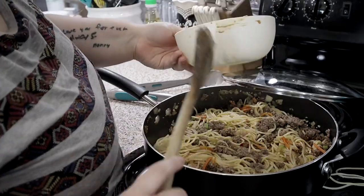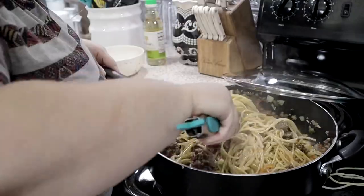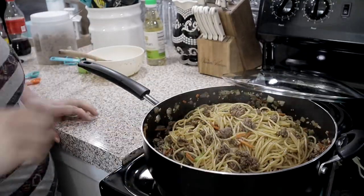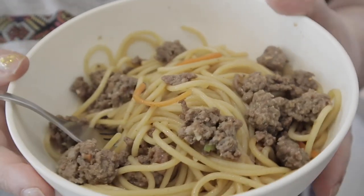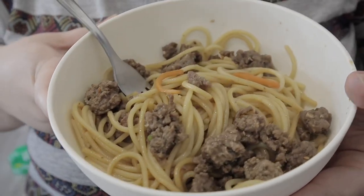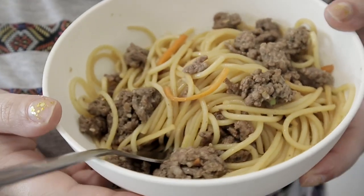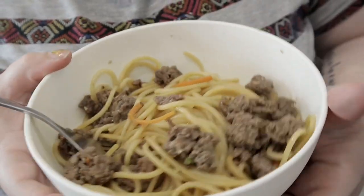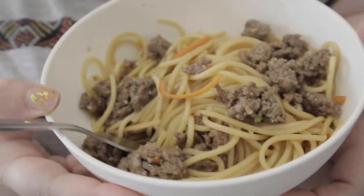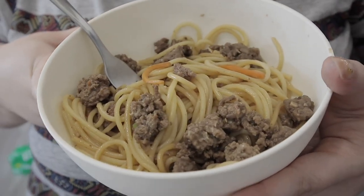I used to dislike Chinese food so much — I couldn't even go to a buffet — but here recently I've found there are actually some things I'll eat. Lo mein is one of them. I like this with rice too. Anyway, I hope you guys have a blessed morning, evening, night — wherever you are. Know that I love you but Jesus loves you more. To those of you that watch these 'What's for Dinner' videos — it means the world to me because I know they don't do as well as my other videos. I love you guys and I'll see you tomorrow!